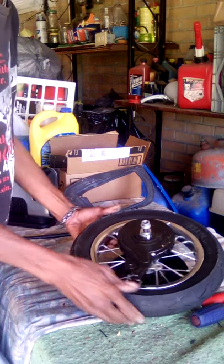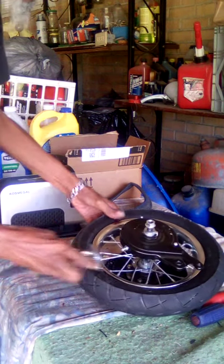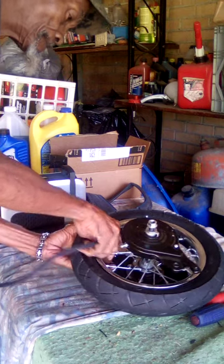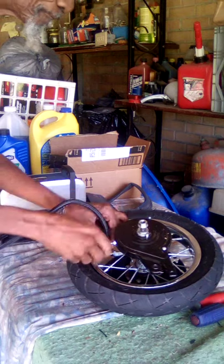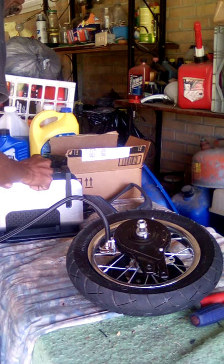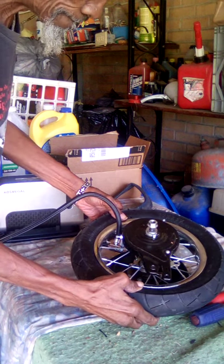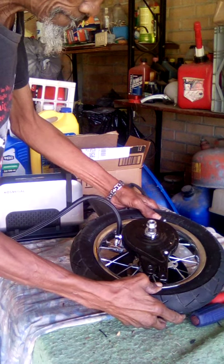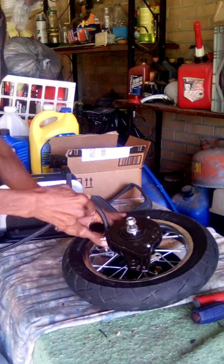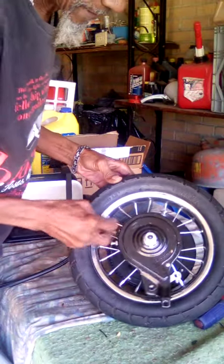Now that all of that is done, I'm going to take my air pump I got from Amazon. I'm going to program it to the right PSI and put my screw on.